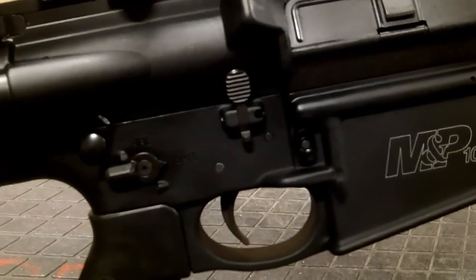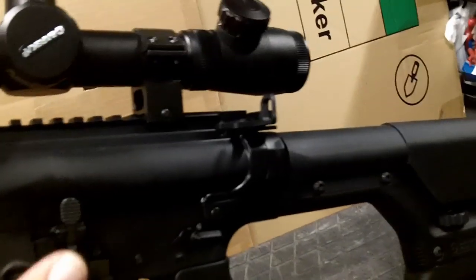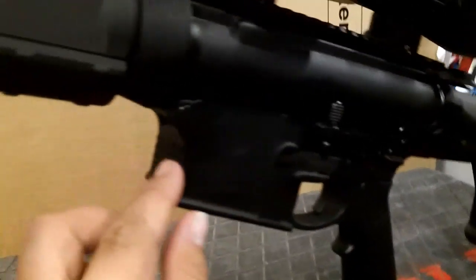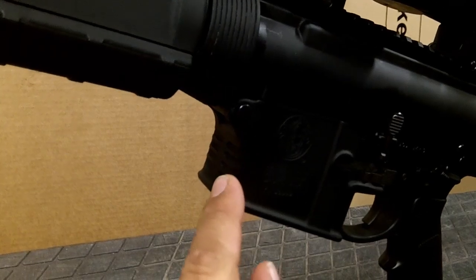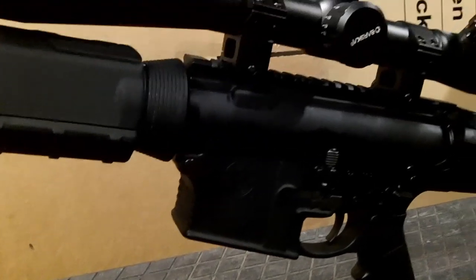Standard magazine latch. And when we flip to the other side, you can see the magazine release as well as your standard bolt release and safety mechanism. It's also got some contoured grooves here, which make it kind of nice — especially since I'm shooting from the bipod, usually from the table or prone position.